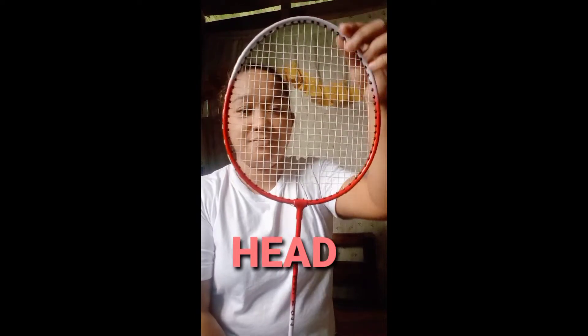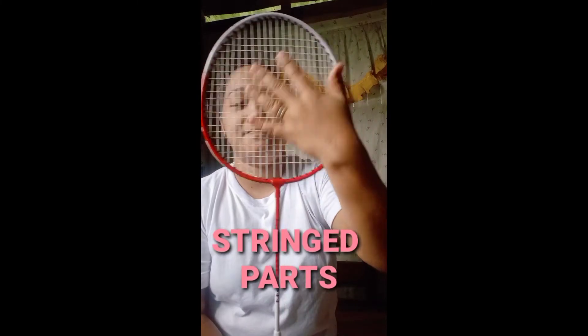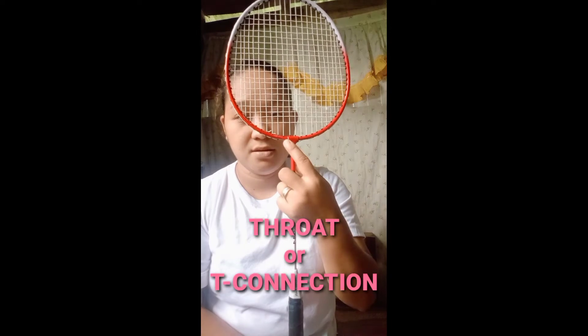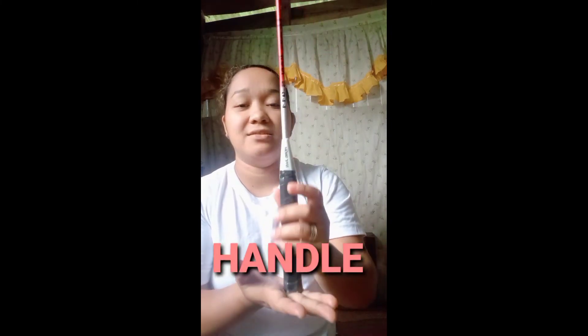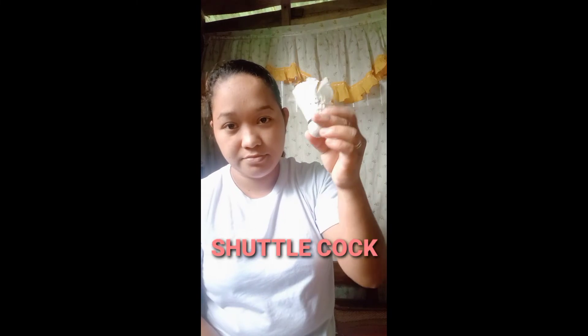The parts of the badminton racket: this one is the head, this one is the string part, this one is the throat or what we call the T-connection, this one is the shaft, this one is the handle, and the last one is the butt.